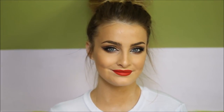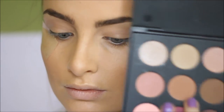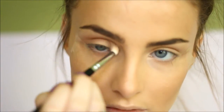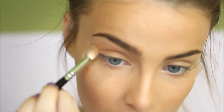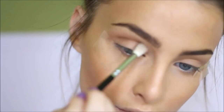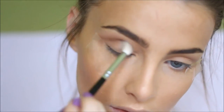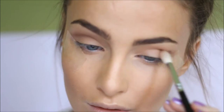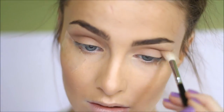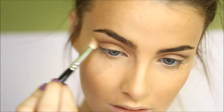To begin this look, I'm taking this color from the Jaclyn Hill Morphe palette and blending it into my crease as a transition shade, just to help the other eyeshadows blend really well and seamlessly. Then I'm taking this brown shade on a more dense blending brush and carving out my crease a bit. This color is mainly concentrated into the crease, blending it out to meet the sellotape I applied on the outer parts of my eye.